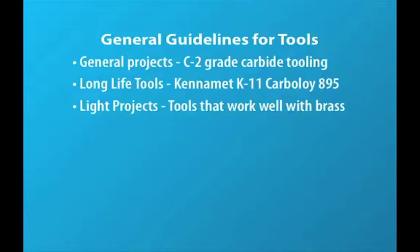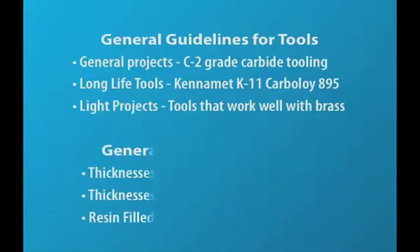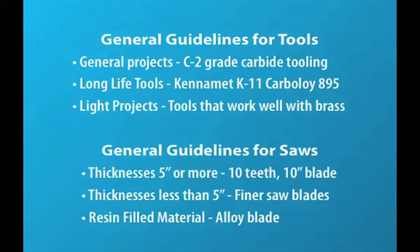Next up is tooling. Your choice should be made based on your volume and expected tool life. Vespel cuts easily using a standard band saw. For pieces over 5 inches thick, consider using coolant, and for a filled Vespel, an alloy blade.